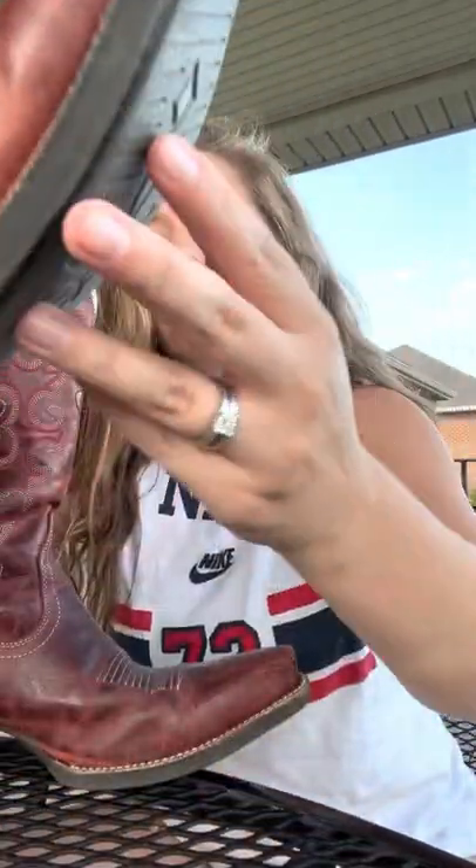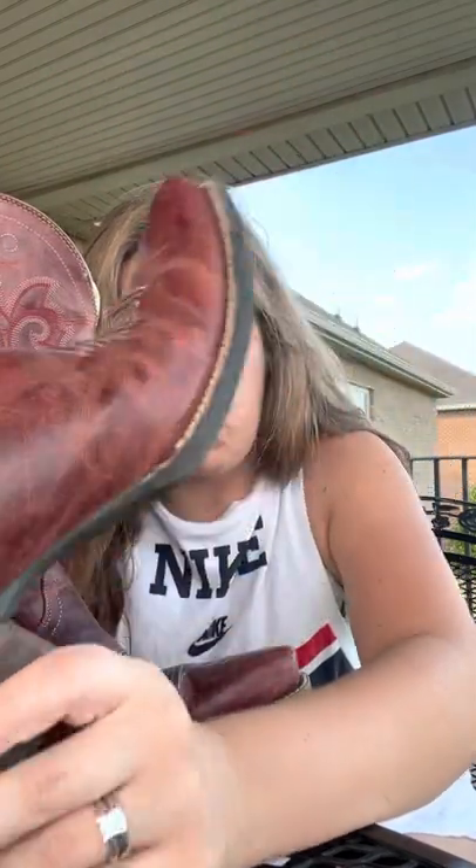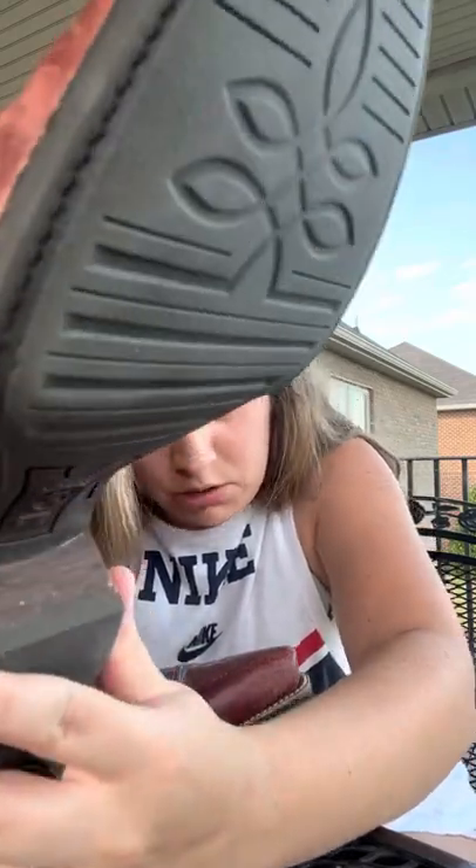Before I get into that, I want to show you some things about these boots and educate people on what distinguishes a real cowboy boot versus fake ones. With my Ariats, they are all pure leather, from what I can see. They're sewn on at the bottom, and at the very bottom they're rubber, with that leather stacked heel that real ones are supposed to have.